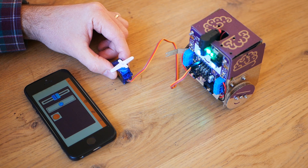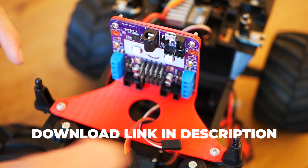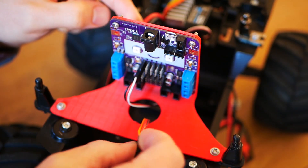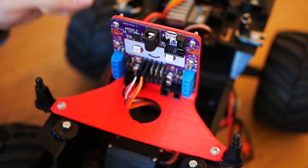So let's connect this up to something that uses servos, like this radio-controlled car. This is a Tamiya radio-controlled kit. I've got the SmartyBot board bolted into it with a 3D printed mount. I'm going to connect the speed controller to S1 and the steering servo to S2.